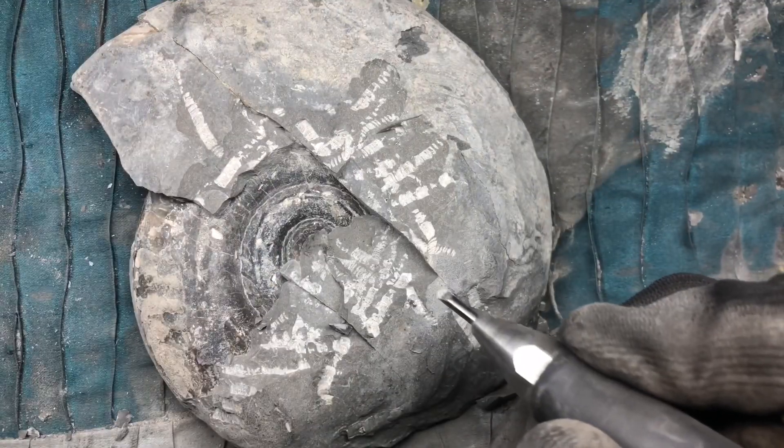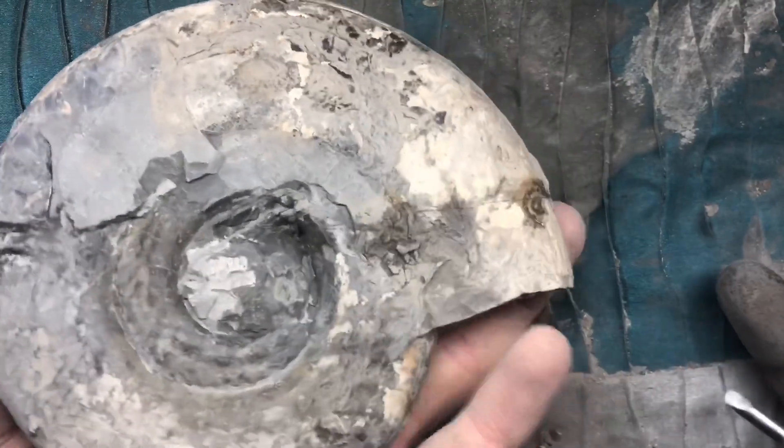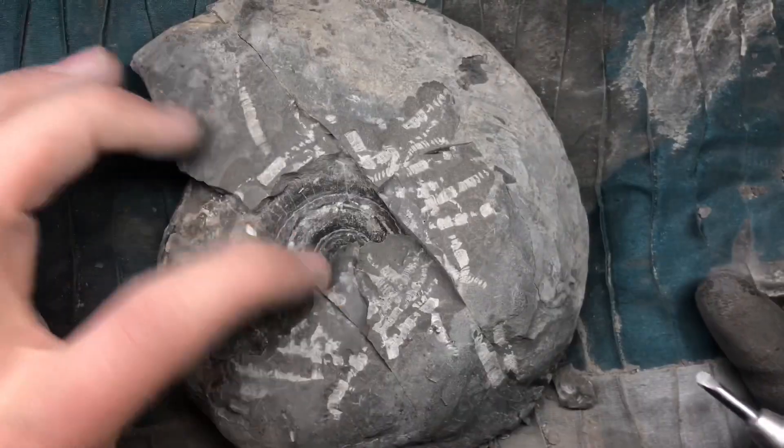That's looking pretty promising so far. There's already a lot more preserved on the reverse side than on the side that was already showing. Let's keep going.